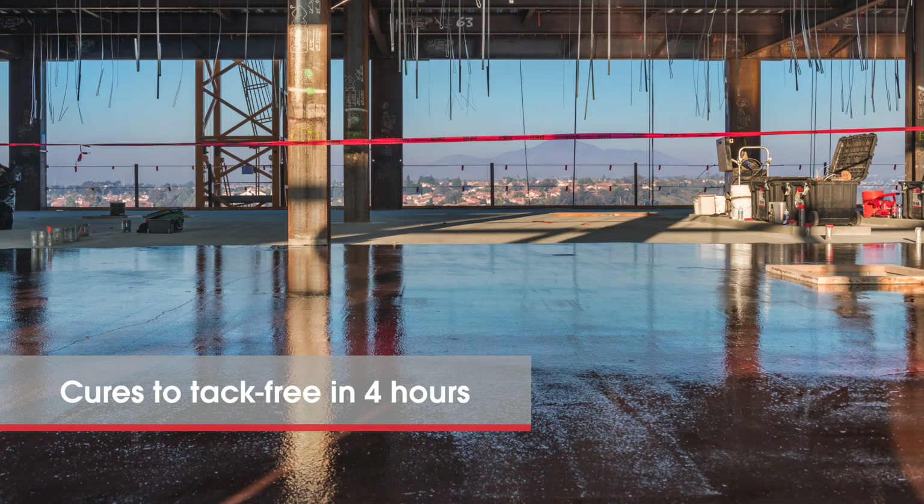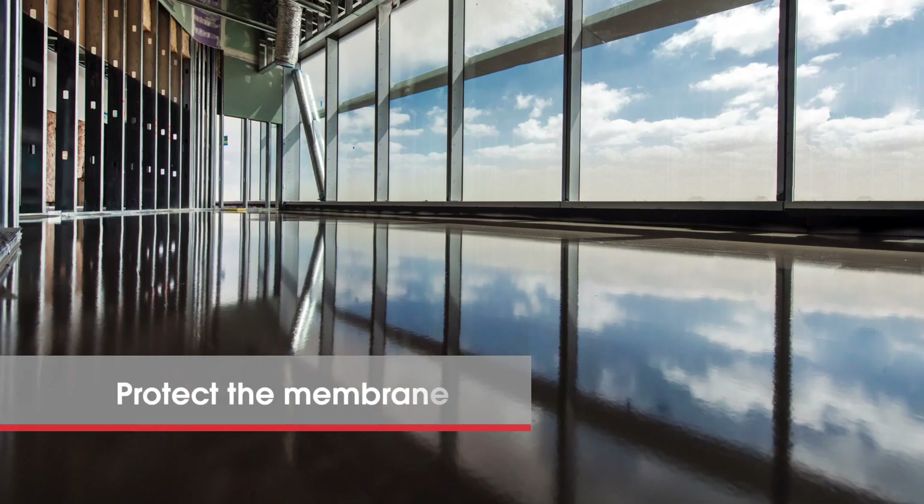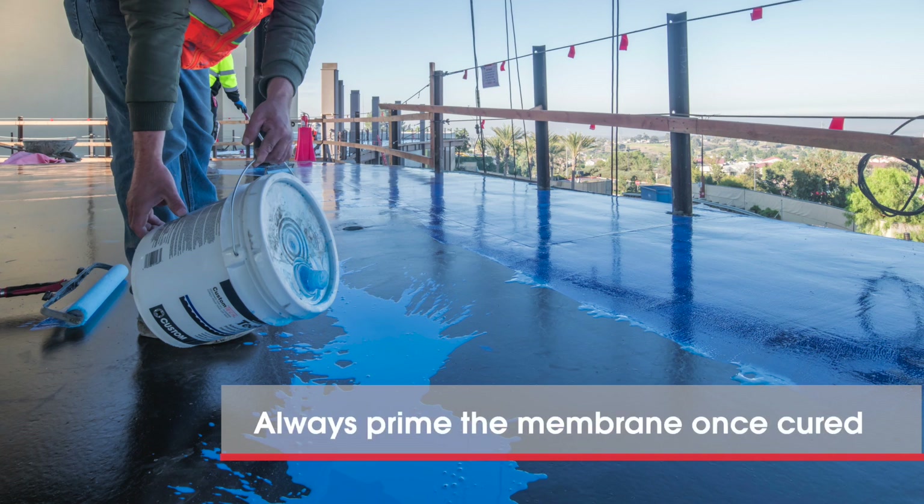Tech MVC typically cures to tack-free in four hours, but cooler temperatures will slow the process. Protect the membrane from traffic, contaminants, or punctures, and always prime the surface once dry prior to leveling.